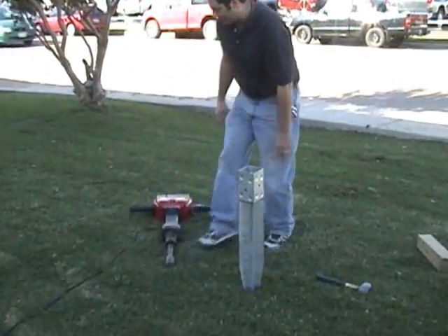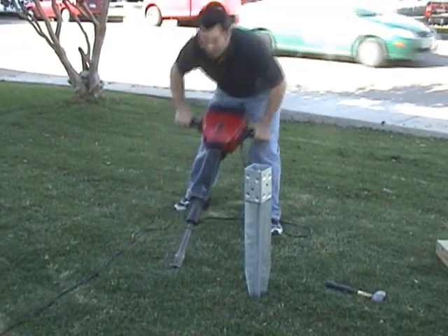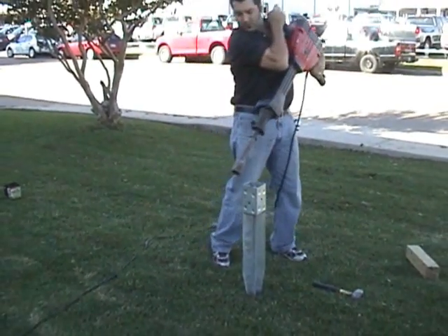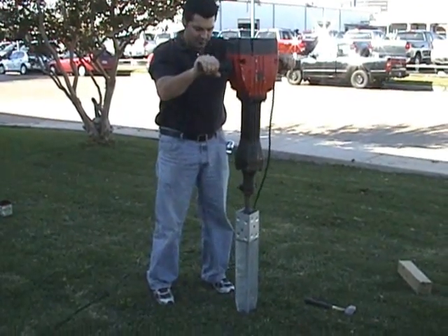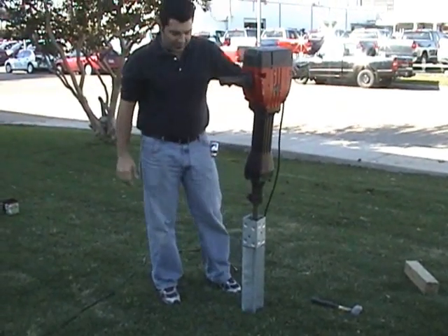Drop the spacer into the post, then drop the OZ hammer in, and shoot the post into the ground.